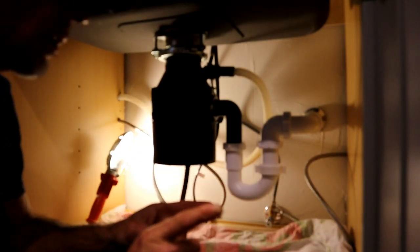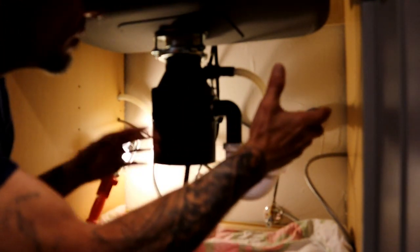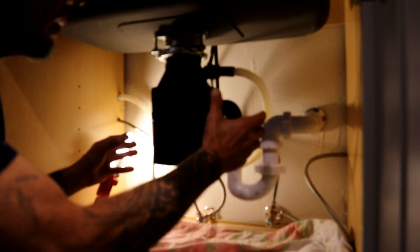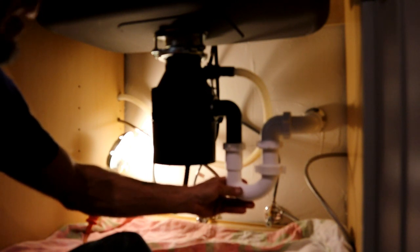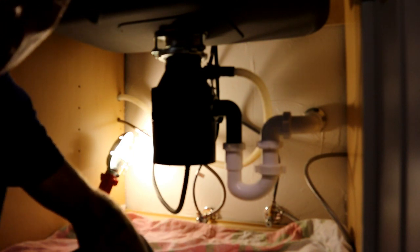The first thing we need to look at is how this drain is set up — how does the water flow out? This is a single basin sink. We want to look at the drain setup so we put it back the same way. If you're bad at remembering things, just take a picture, so when you tear it all apart you know exactly what you're putting back together.